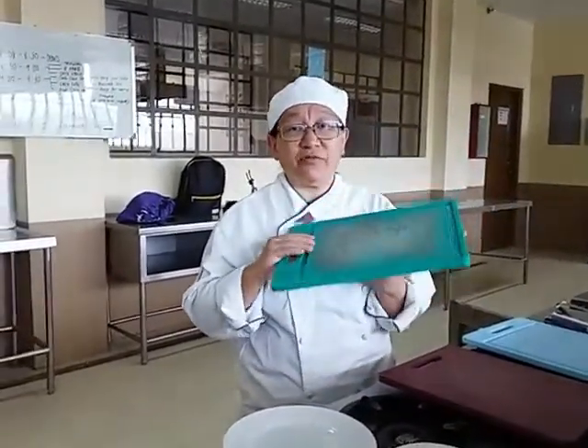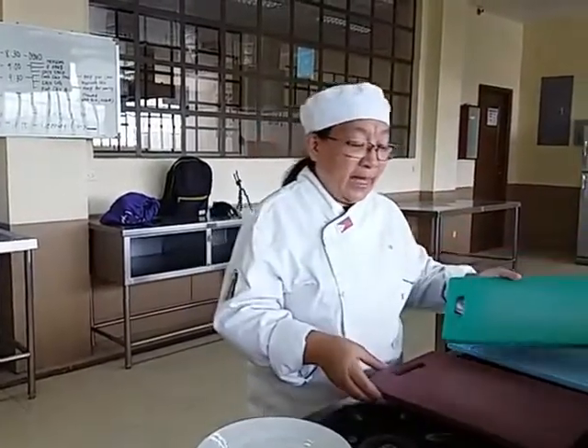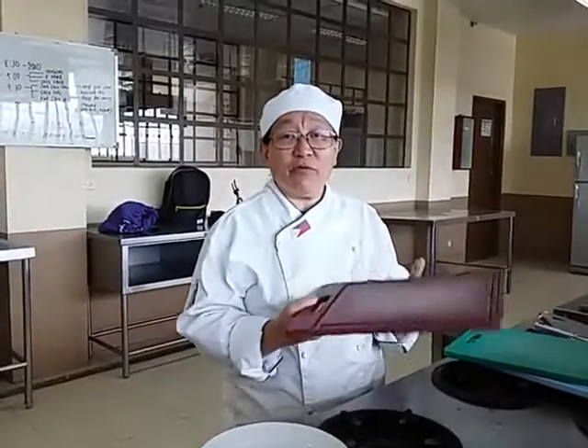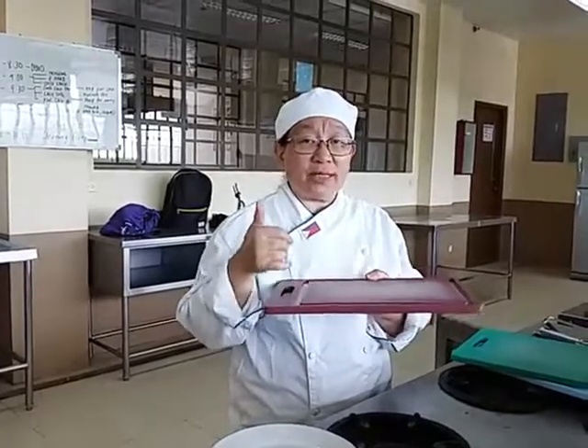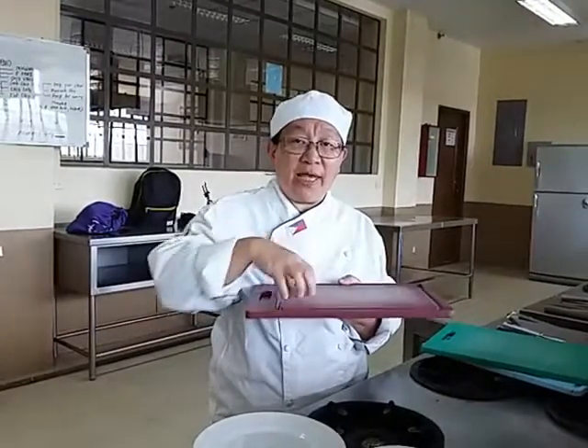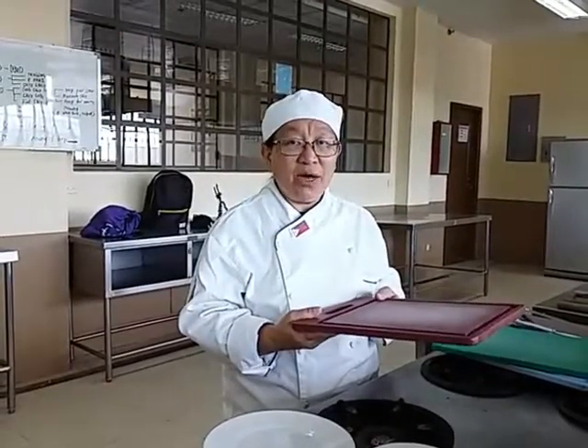Blue is for seafood and fish, green is for vegetables, brown is for meat, and the white one is for bread. At home, you may only have one chopping board. That's okay — just wash the chopping board after each item before using it again to avoid food contamination.